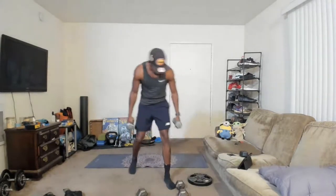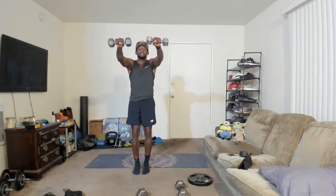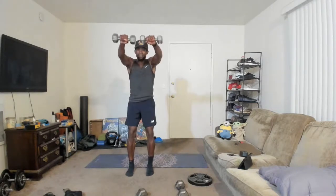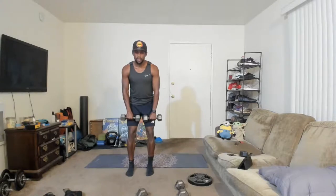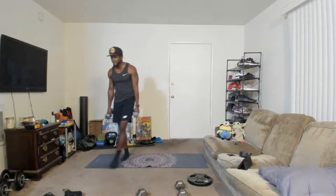We got our frontal raise with the twist — I call it the bop it, spin it, twist it. Arms go up, we spin it, we put it down. Up, twist, and down. Knees are soft the whole entire time — I don't want your knees to lock out. Feet about hip-width apart. Up, twist, and down. We've got about six minutes left — I can see the light! I'm starting to drip just from upper body work. Relax, good job.